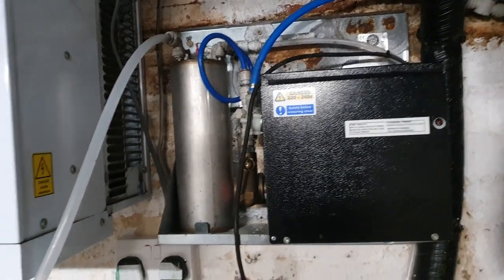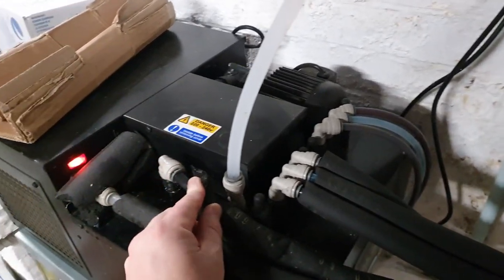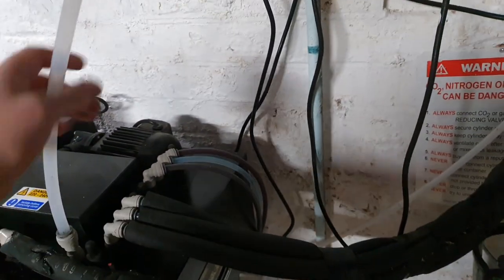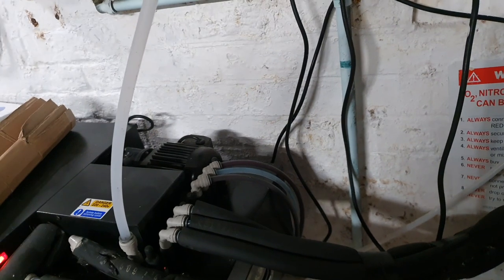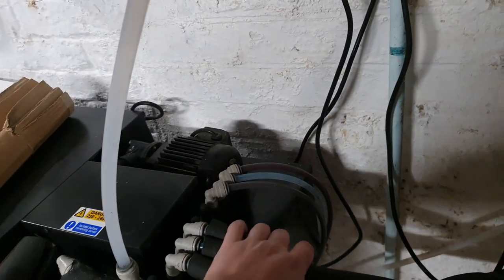That soda water then goes into here where it's chilled and sent through one of these pipes up to the bar, where we can dispense any of our post-mixers.